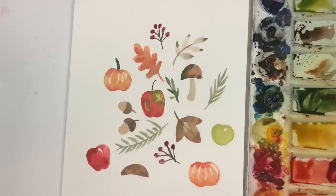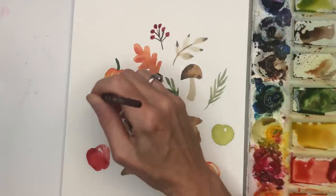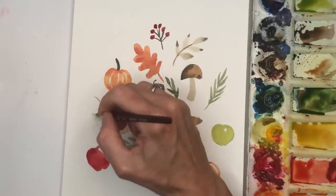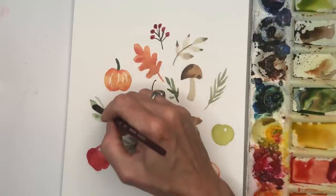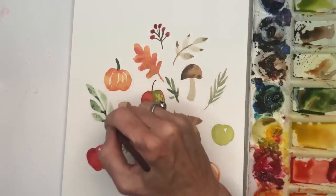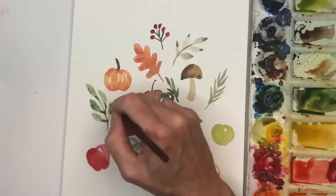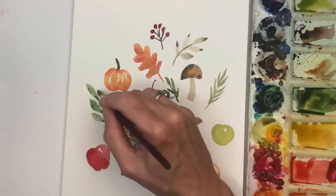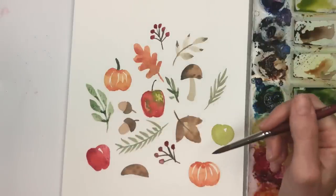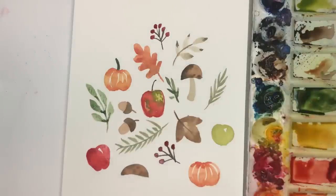I'll do something green over here — again, just a simple leaf. I'm gonna bend it, push down, connect, connect, connect, connect. Just mindless painting with a little purpose. Look how sweet that looks. This is a little wet still, have to wait till it dries.